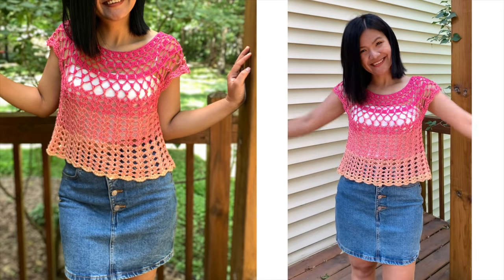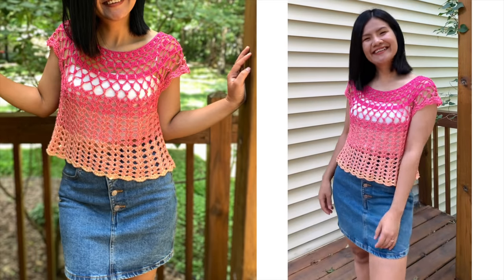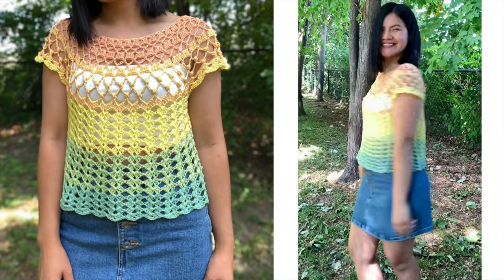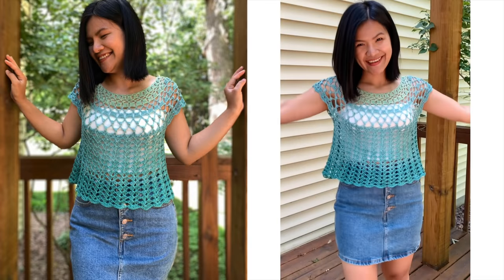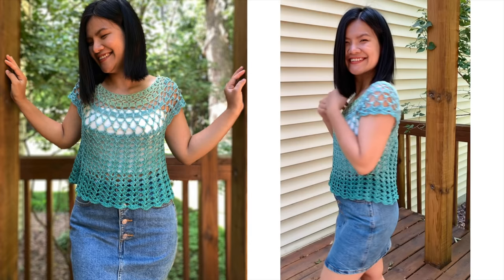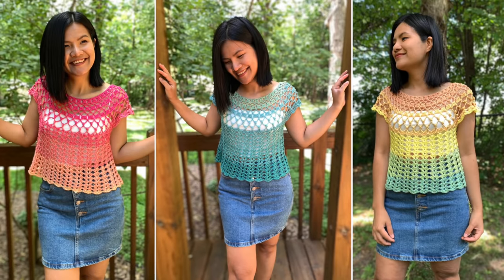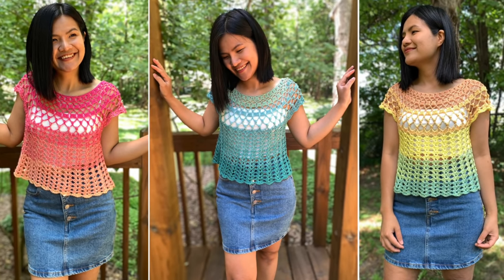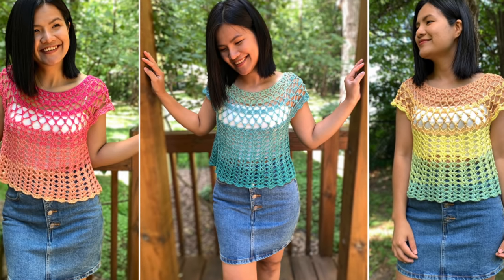Hello everyone! Today I'm going to show you how to crochet a summer top with a lace design. I love this top so much and I have made three of them so far. I have a written pattern included for women's sizes extra small up to double XL. It's available on our blog at necroaddict.com.